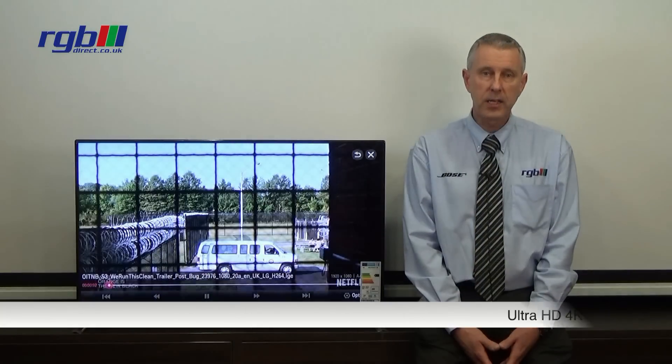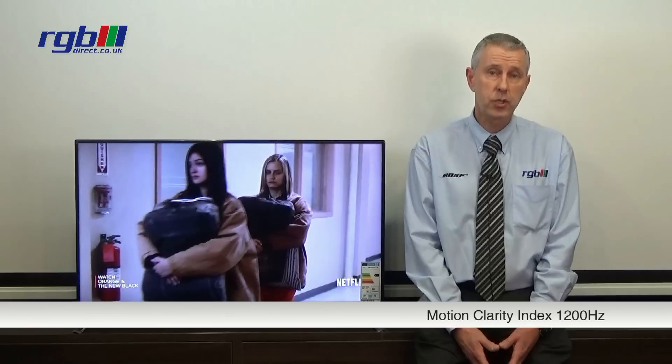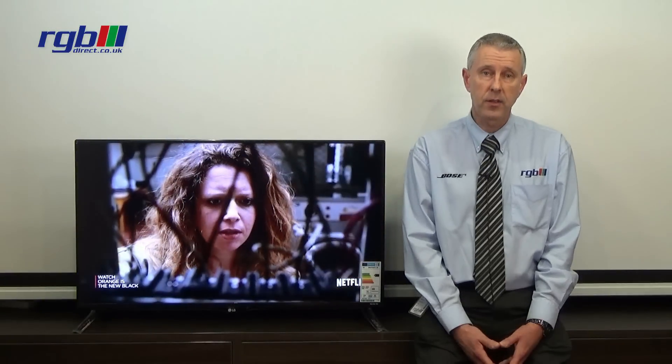This is an Ultra HD 4K television and it's an LED TV as well — it's 2D, not 3D. The motion clarity processing rate on this one is 1200Hz, so it's very good for gaming and other applications that require quick motion.